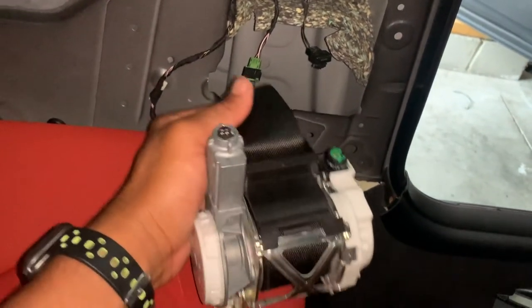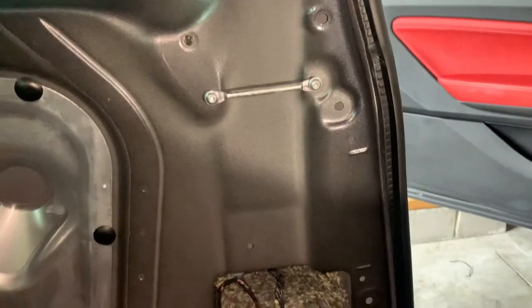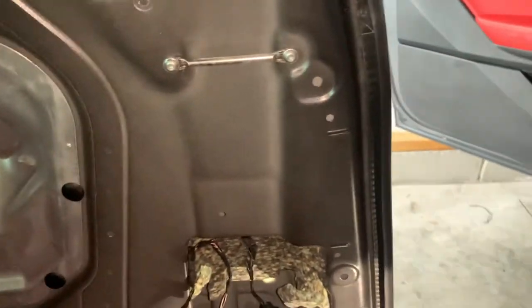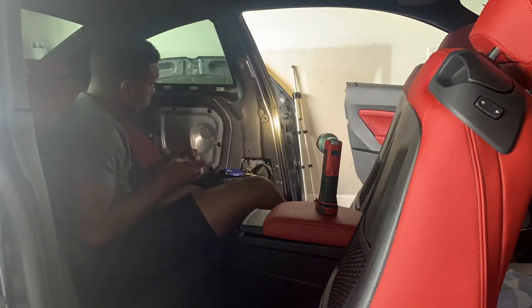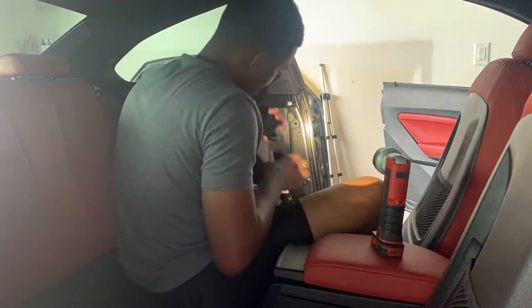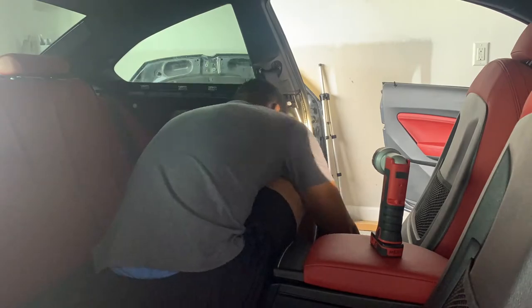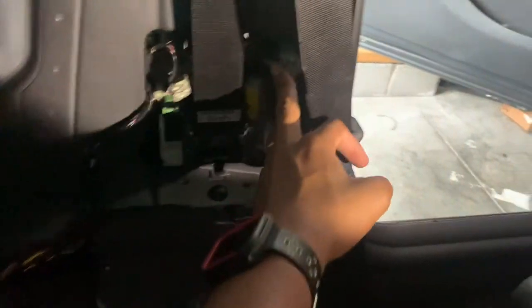Now we're going to install the seat belt — green to green, black to black. Run it through here, run it through here, and that's about it. Now let's tighten the screw right here: green to green, black to black. The seat belt is back in.